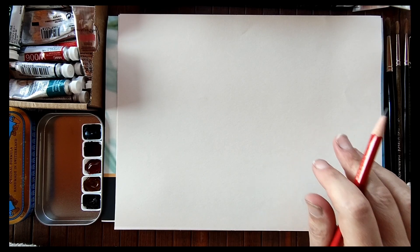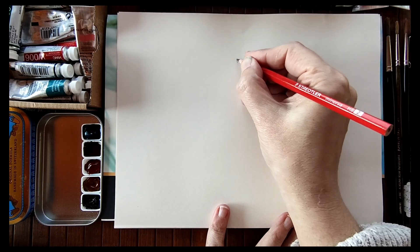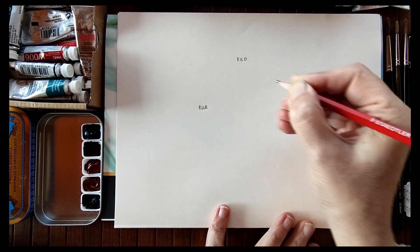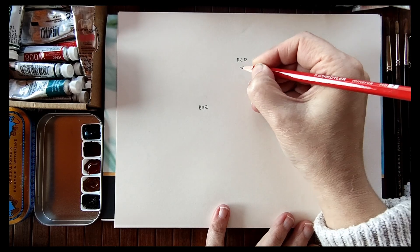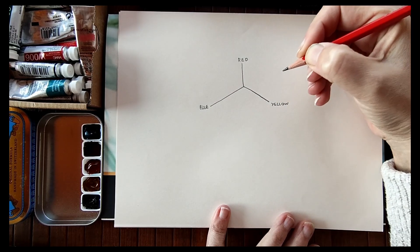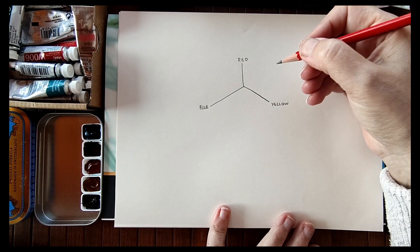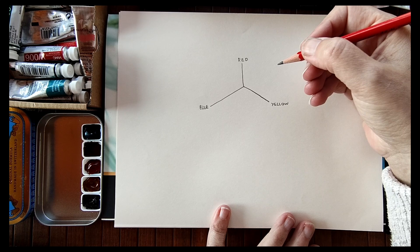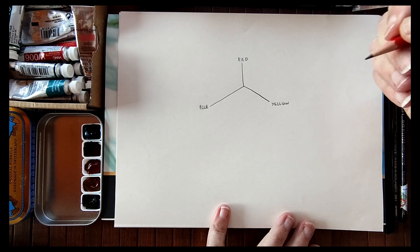The theory behind mixing greys says that in order to be successful, you have to mix the three primary colours: red, blue and yellow. All three need to be in your mix for it to be successful, and all three need to be in the mix in equal amounts. This is a little tricky when we're trying to mix watercolours because most colours are not true primaries — they usually lean towards one colour or another.